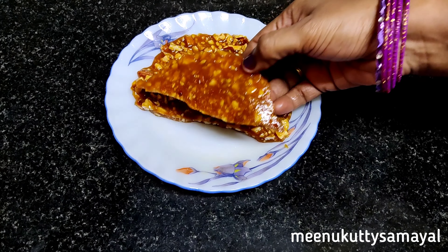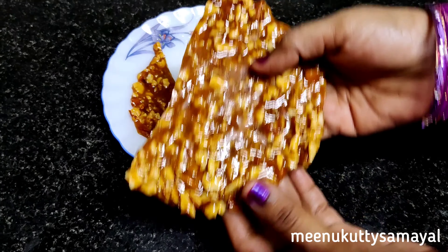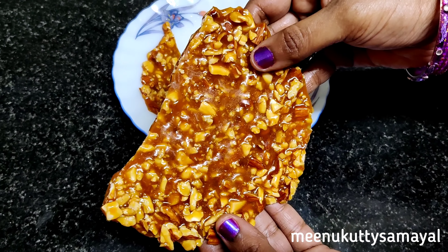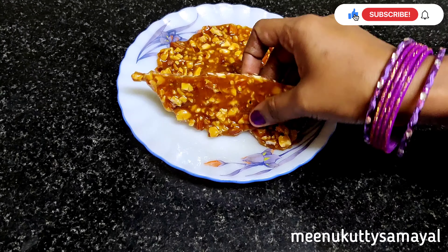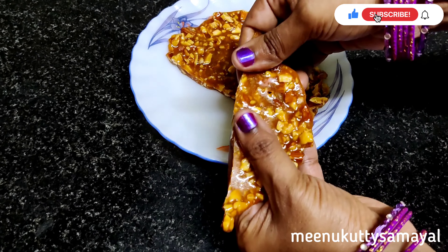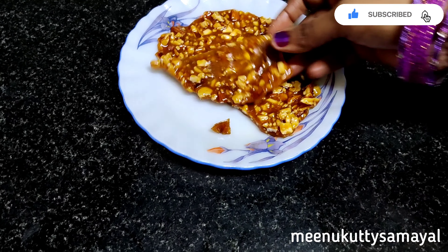If you want to try it in the oven, please comment below. Subscribe and click on the bell icon. Thank you for watching — like, share, and subscribe.